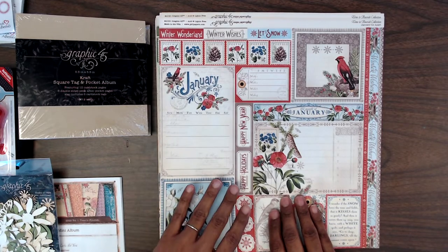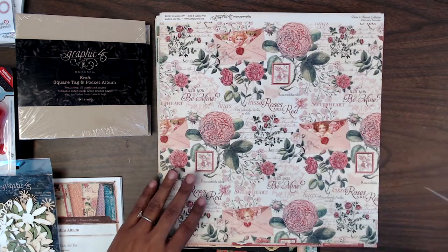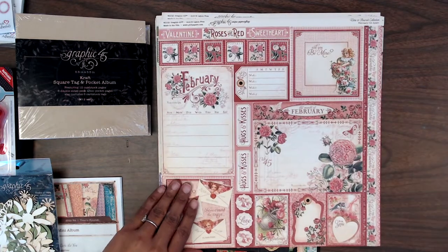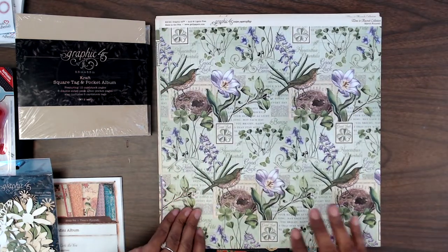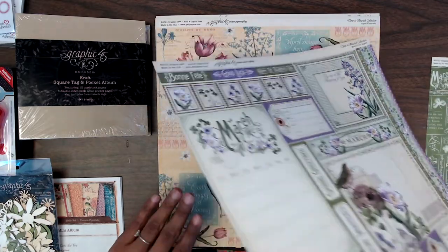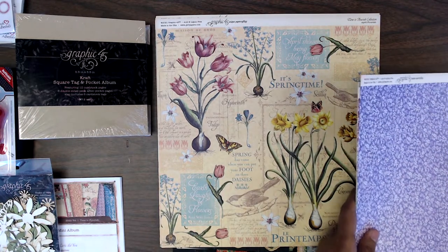For those that did purchase or pre-order the kit, I will be sending you a link so you can see my take on how I decorate the album. It comes with this beautiful collection for every month of the year — some beautiful paper collections to coordinate. I'll flip through some of these just to give you an idea of what this collection has to offer.